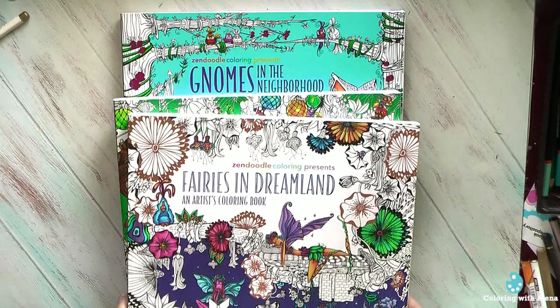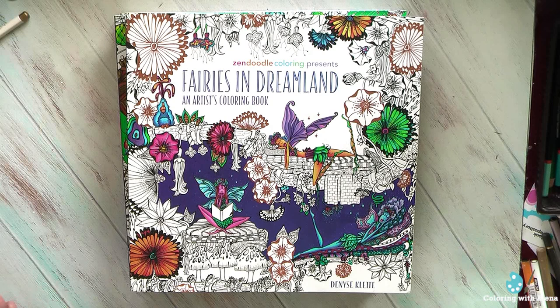I own all her three existing coloring books. I always loved art of Dennis Klett because she always used such bright, intense colors — exactly what I love in coloring books. And all her pictures are very positive. When you look at her art you always want to smile.